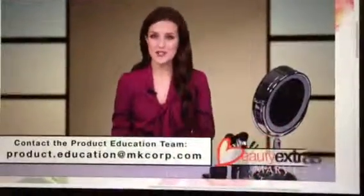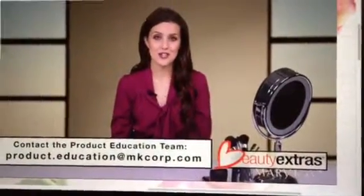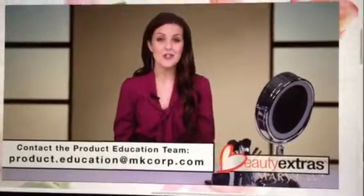And here's the finished look! I hope you have fun trying it on yourself so your customers can see how easy it is to copy one of our looks from the book. If you have any questions, please contact the product education team at the email on the screen. Don't forget we love seeing photos, so be sure to send those too. Thanks so much for watching and I'll see you next time!